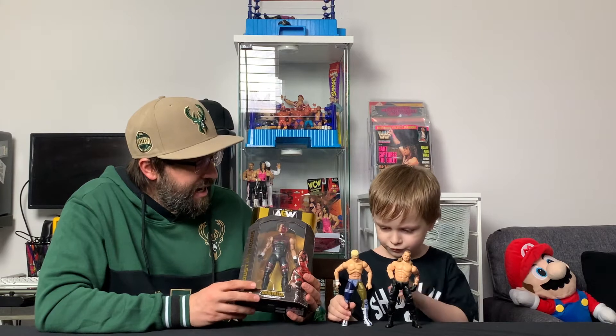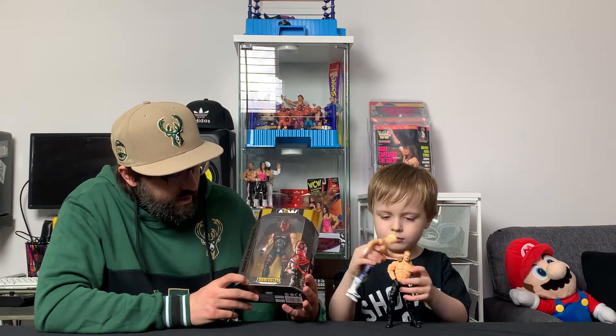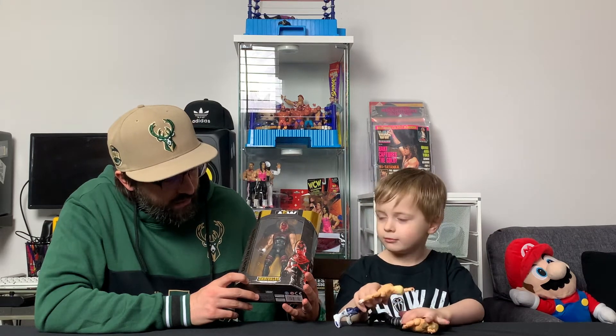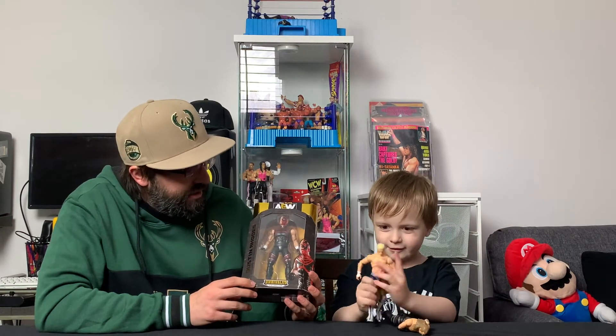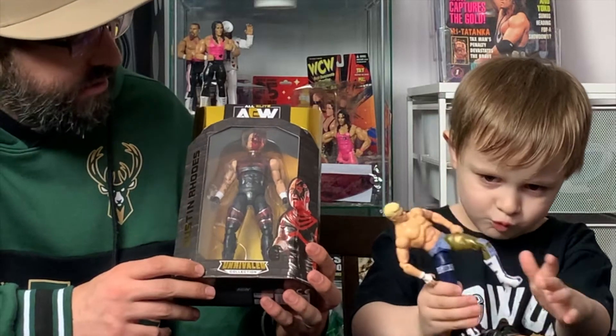Check out offthematwrestling.com. We are here today to unbox a Jazwares AEW Unrivaled Collection Series 2.